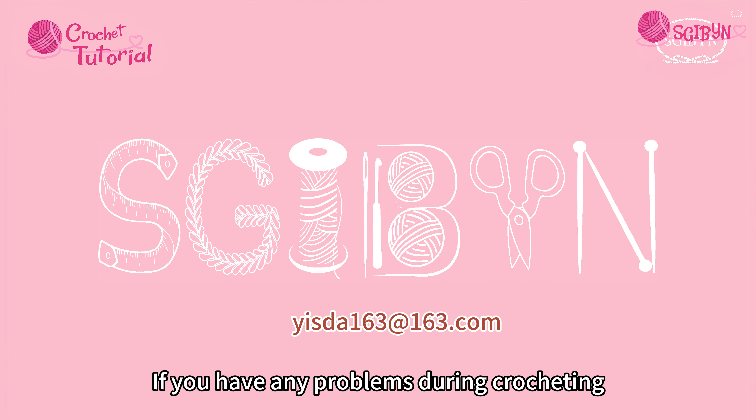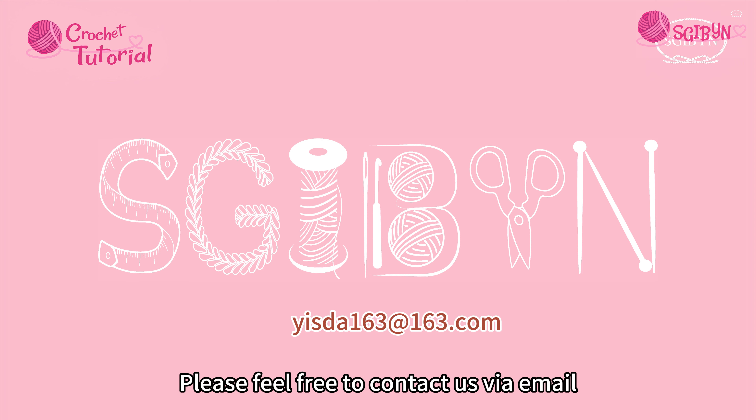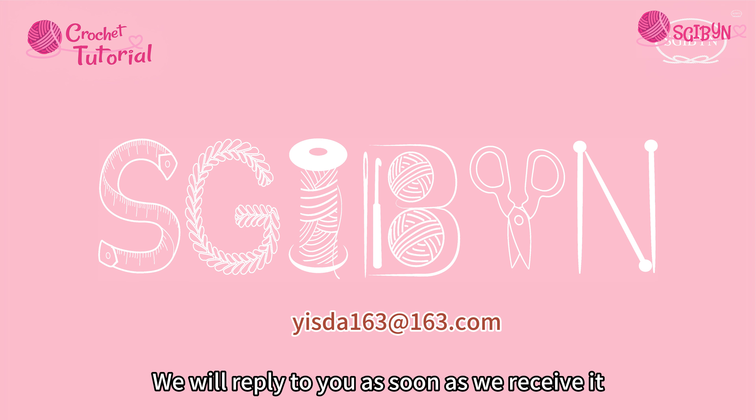If you have any problems during crocheting, please feel free to contact us via email. We will reply to you as soon as we receive it.